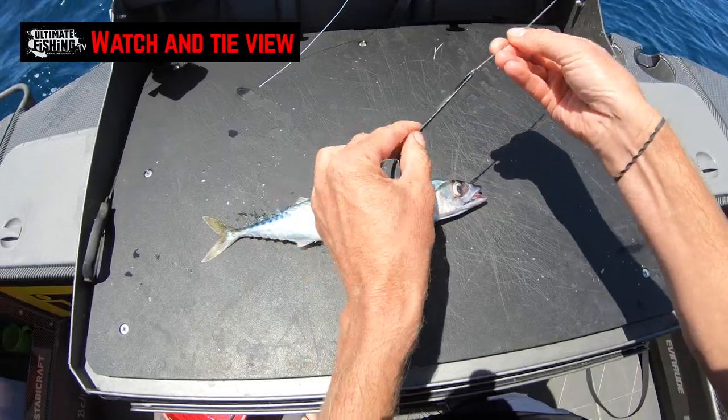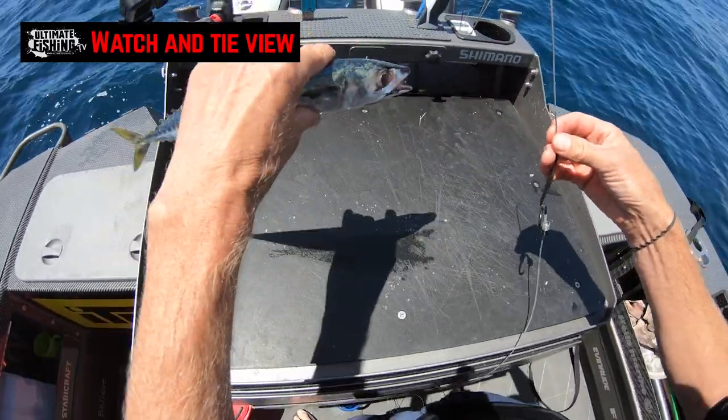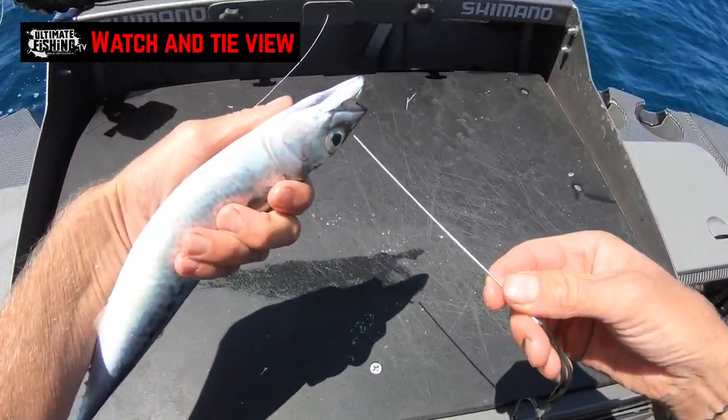I'm just going to take the bait needle like so in my right hand. You're going to have to imagine our bait is live — we've taken it out of the live bait tank and we're holding it upside down, usually in a wet rag.